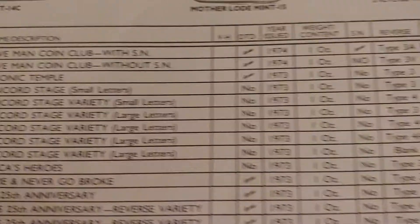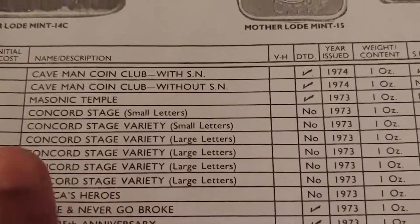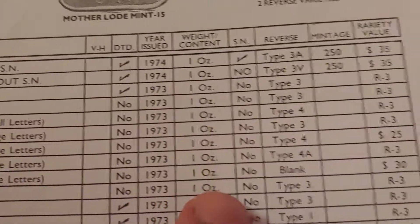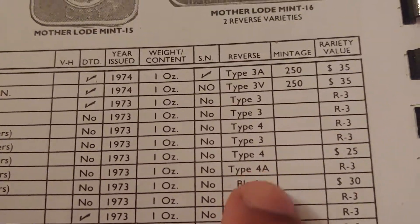If you go down to where it's listed in the guidebook — that's mine right there, large letters. Go down further and that's the blank — that's the one I have.